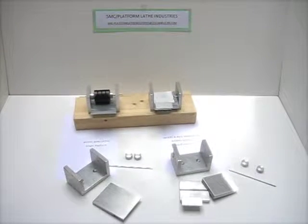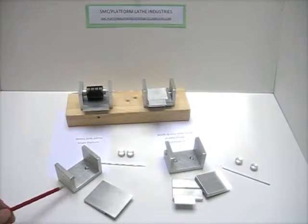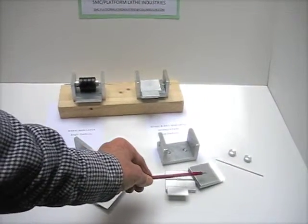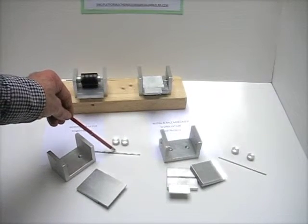These are the components of the wheel mini lathes with the single platform, and the components of the wheel and axle mini lathes with the lower platform and the upper platform. These are the two wheel anchors and the wheel axle rod.